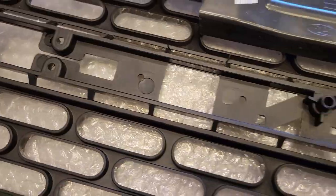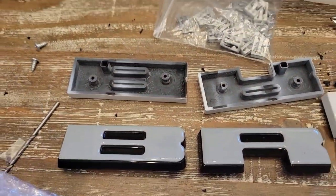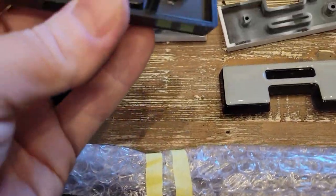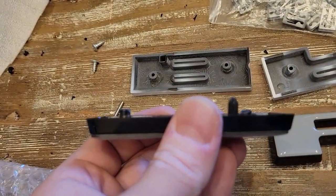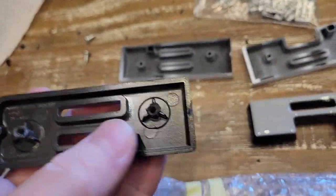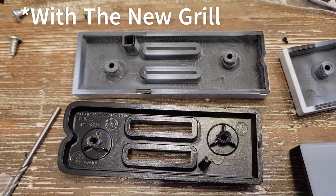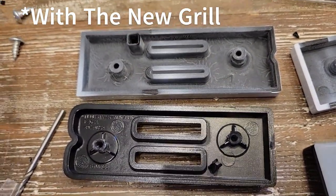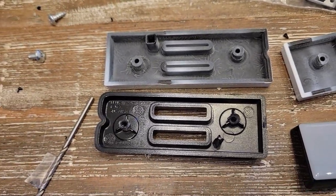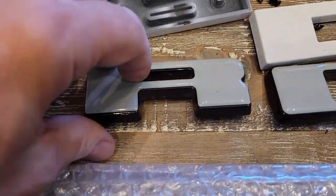So after we've got our original letters out, we want to basically drill a hole in those posts to make them like the ones that came with the aftermarket grill. Then we'll put our screws in the same way those were made to install. We're going to replicate that method on our original letters.